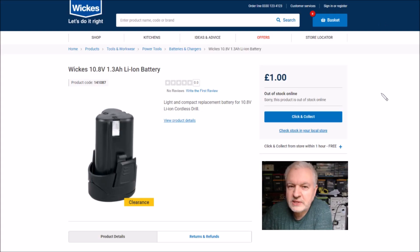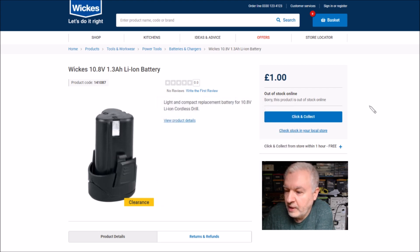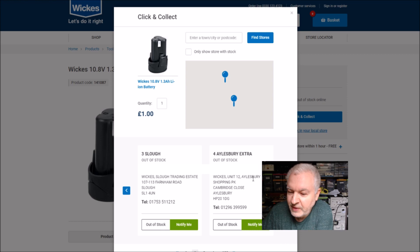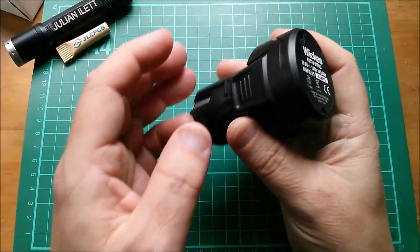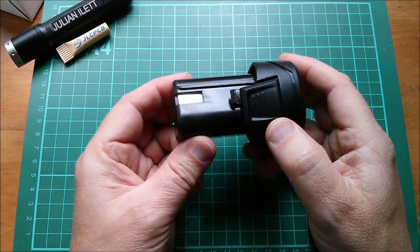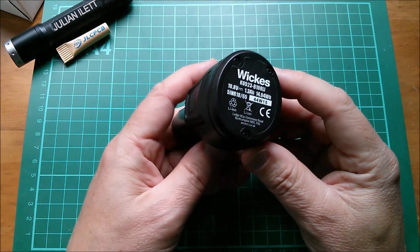Here it is on Wix's website — yes, it is indeed one pound. This is a clearance item, so when they're gone they're gone, and they don't have any online, so you need to check stock in your local store. Chesham have run out because I cleaned them out. Slough and Aylesbury are out of stock. There are three in Hemel Hempstead if you're quick, but be careful — I drove from Watford to Ruislip in rush hour and the staff there just weren't interested and wouldn't even go around the back to check.